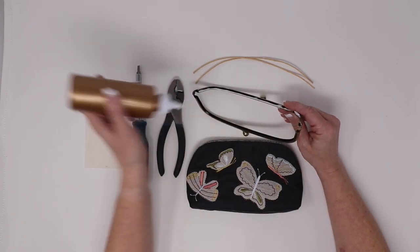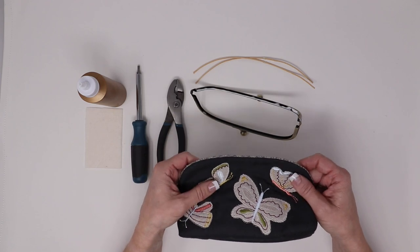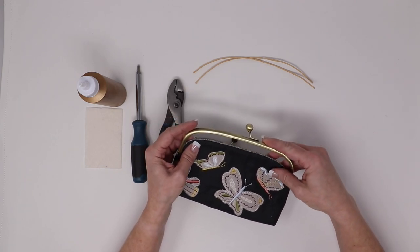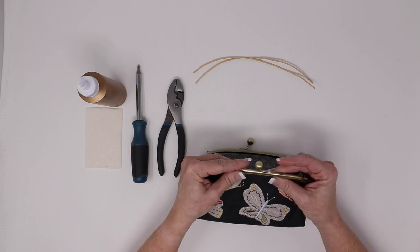Once the glue is applied, you'll want to insert one side of the keepsake clasp purse and then secure. We'll just slide this into place, just like that.